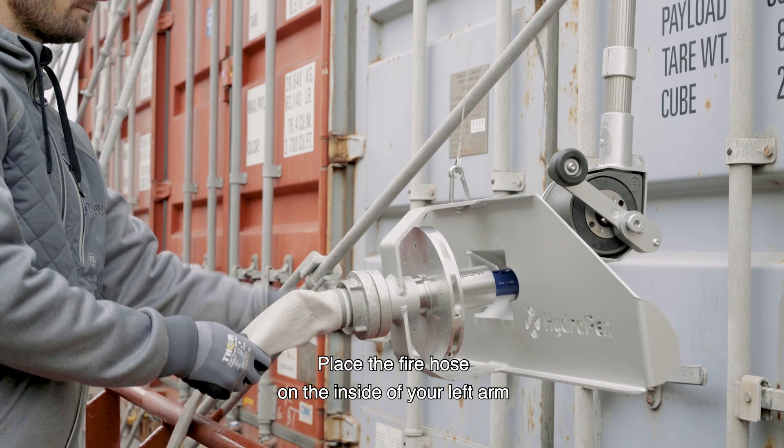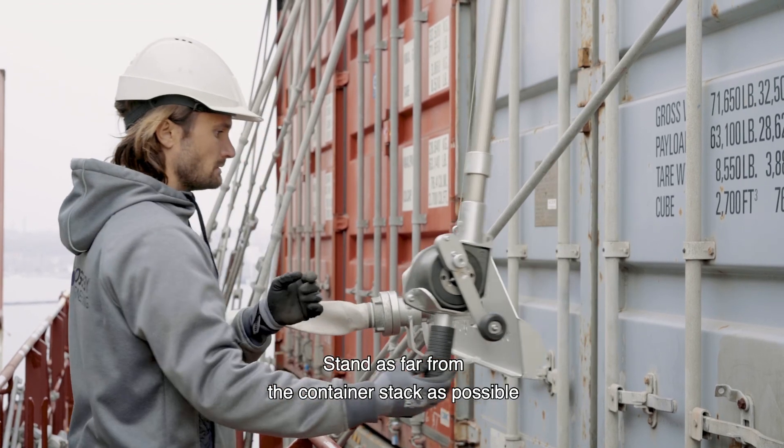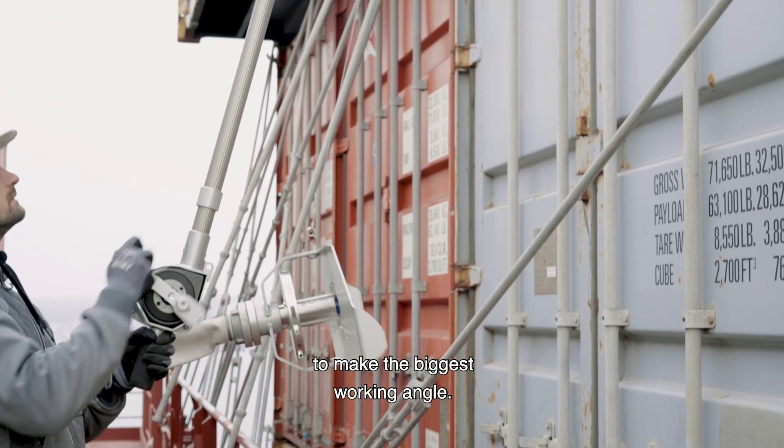Place the fire hose on the inside of your left arm, and grab a hold of the lift with your left hand when hoisting. Stand as far from the container stack as possible to make the biggest working angle.